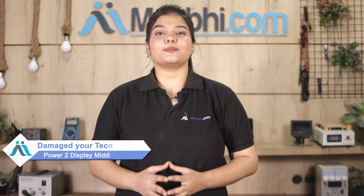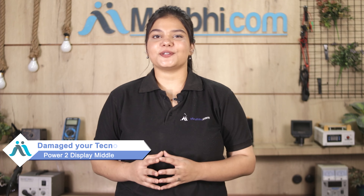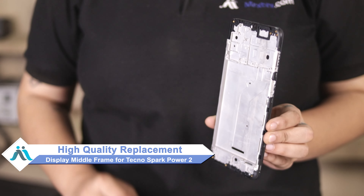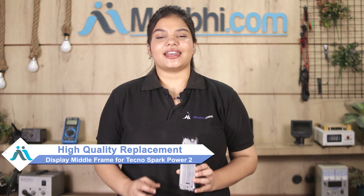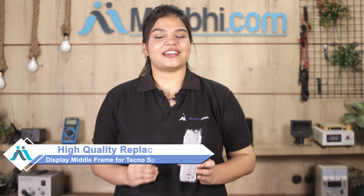Hi friends, this is Lucky from MaxBee.com. Friends, if you have kept the Tecno Spark Power 2's display middle frame damaged and are worried about the high repair cost of your smartphone, don't worry. You can now buy a high quality replacement display middle frame for your Tecno Spark Power 2 at a very affordable price from MaxBee.com and fix your phone yourself at home, or get it repaired by any professional very easily.